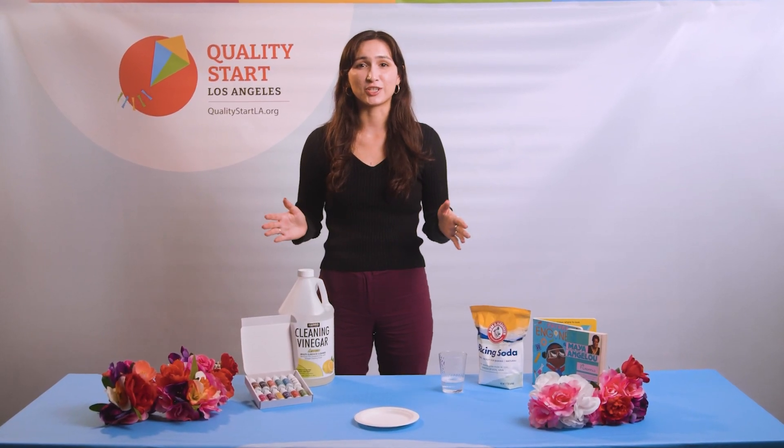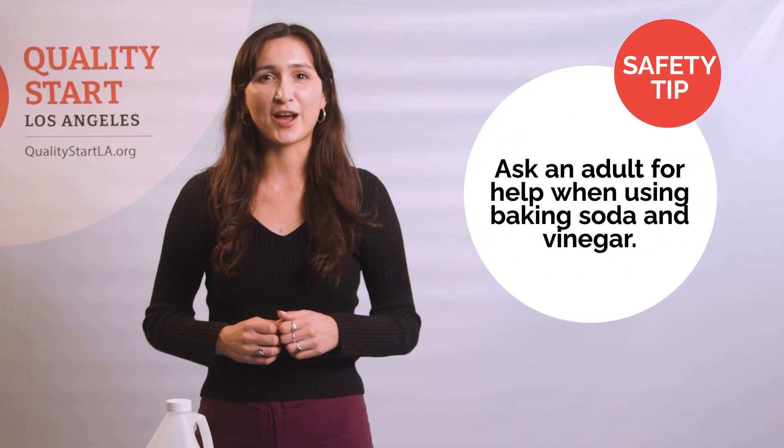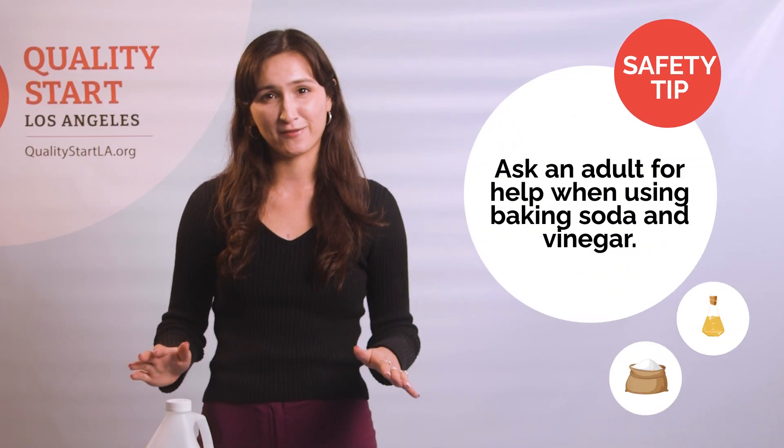Please note, this activity is designed to be done with kids and adults together to make sure everyone stays safe. So kids, make sure you have an adult nearby when using things like baking soda and vinegar.